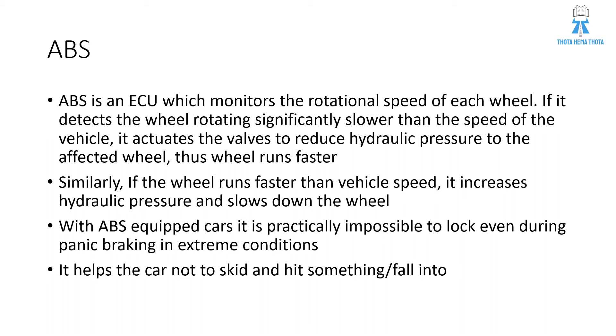If the speed sensor detects a wheel rotating significantly slower than the speed of the vehicle, it activates the valves to reduce the hydraulic pressure to the affected wheel, thus the wheel runs faster. Similarly, if the wheel runs faster than vehicle speed, it increases the hydraulic pressure and slows down the wheel.